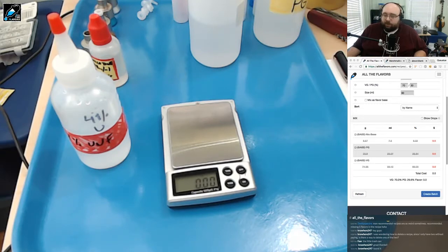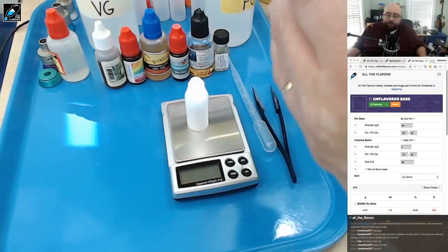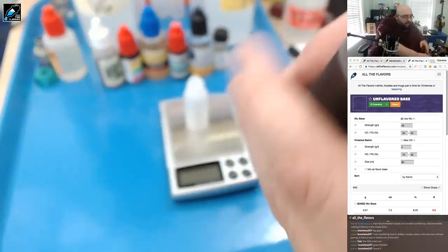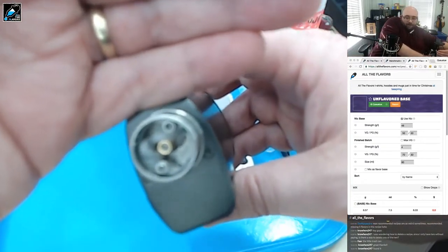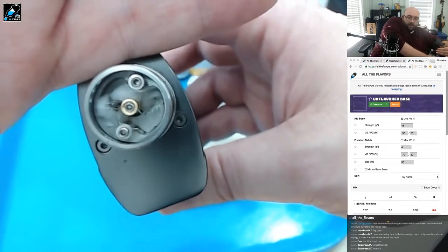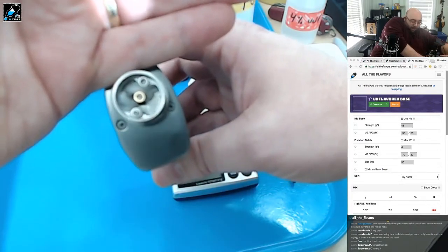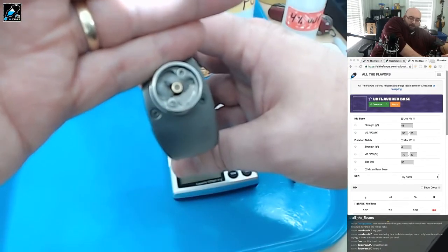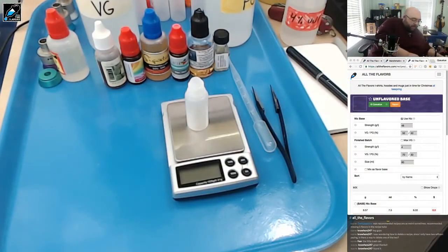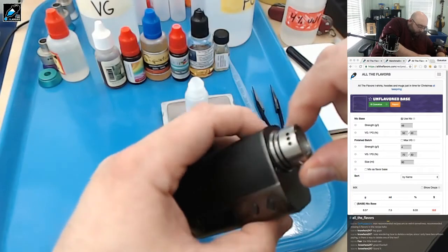I'm going to set up now for the single flavor mixing. I'm set up for the single flavor testing and I'm going to show you how I've got this guy set up. It's a single coil, widely spaced, with just a little bit of cotton in it — not a lot. This is intended to be torn down and reused. I set up the single coil so the air is blowing directly onto the coil, and then I do my testing with it full on, all the way open.